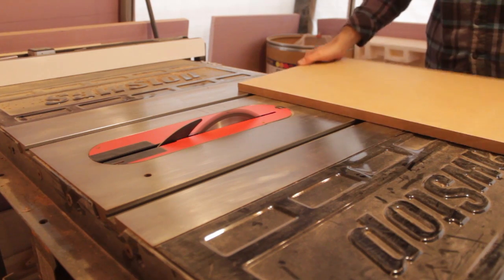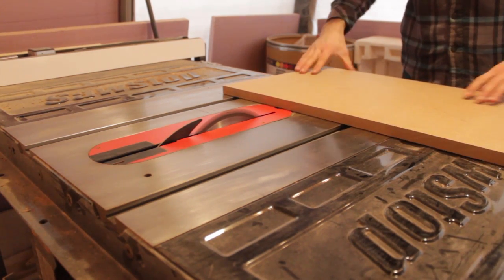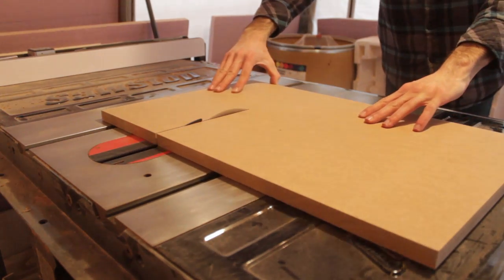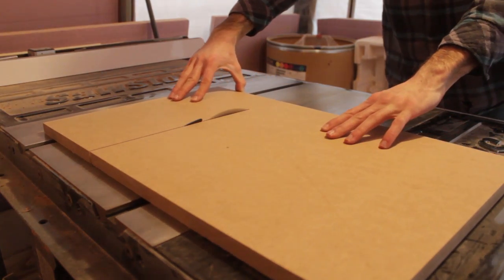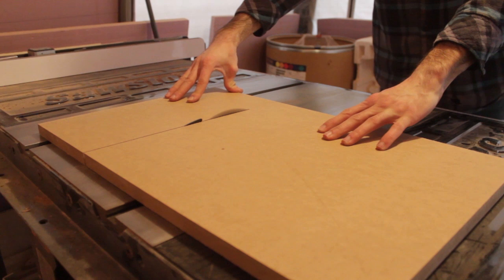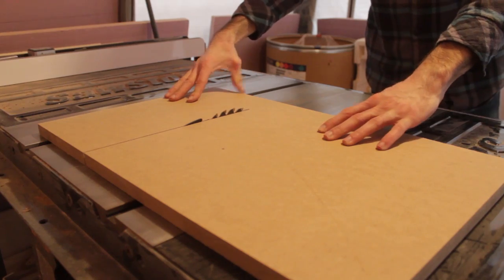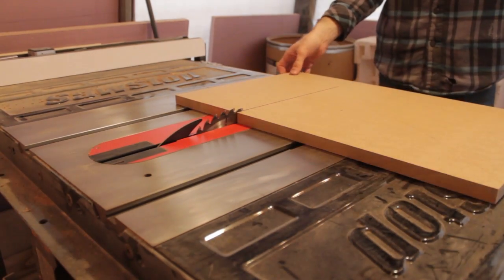Before I attach the fence I'm going to cut the initial kerf into this piece. I plan on using the 5-cut method to perfectly square up the fence, but having the kerf in there kind of gets me where I need to be. There's a link in the description to a video that goes into the 5-cut method in great detail — be sure to check that out if you're interested.